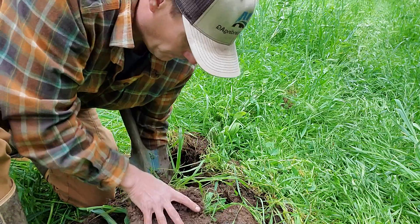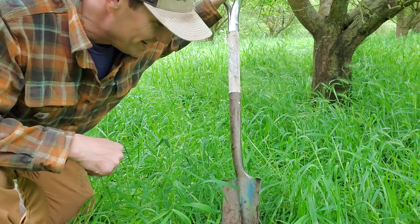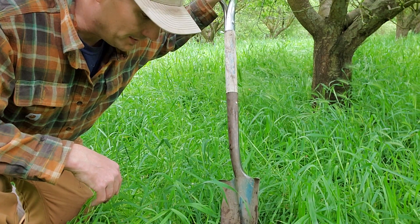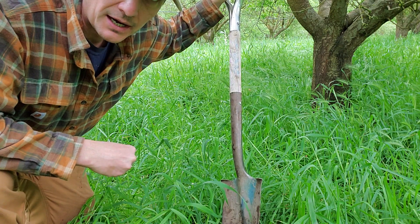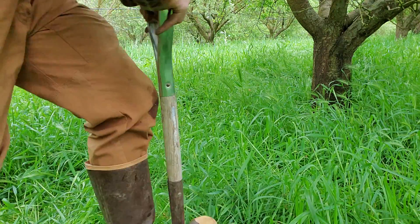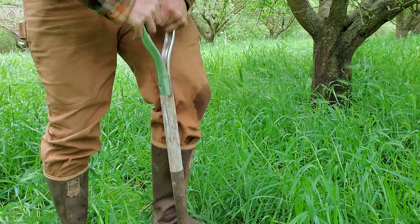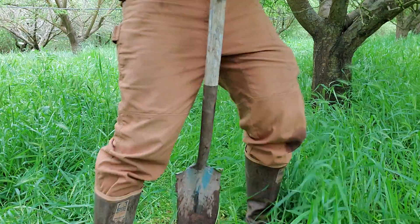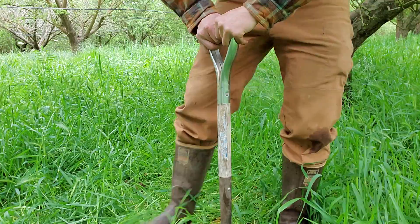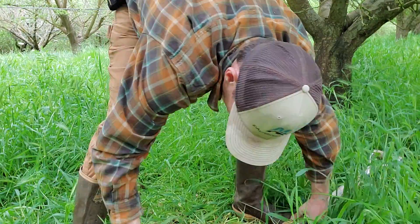Now I'm in the tree row — there's a tree, as you can see. I'm going to go ahead and dig here and get another sample to look at the aggregation. The shovel just slipped right in, and that's an indication of your aggregation and the reduced compaction. Obviously these tree rows are managed differently, but this is just a good way to illustrate how soil management and the decisions we make make a huge difference on our nutrient cycling and our water infiltration.